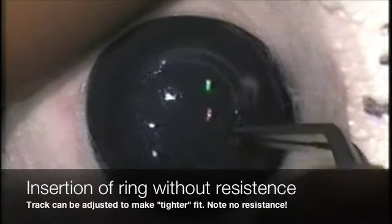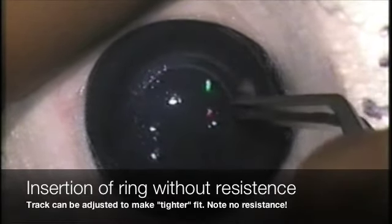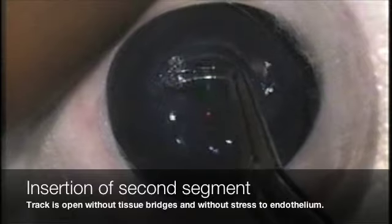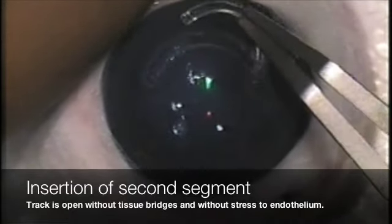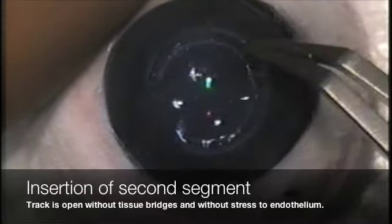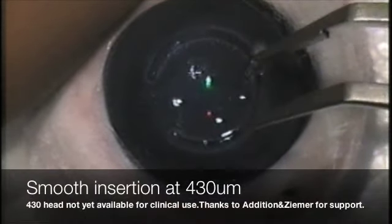If you reference some of my other videos, you can see that the tissue underneath this track would be perfectly smooth, fully ablated without tissue bridges — and this is why you don't find the resistance that we often encounter. No OPL, and also no endothelial stress, because we don't believe that this tightly focused laser produces any endothelial stress as we have seen with the microjoule lasers.